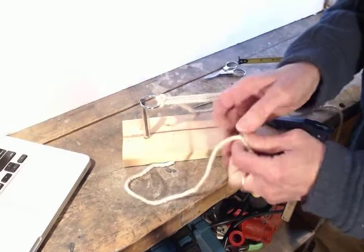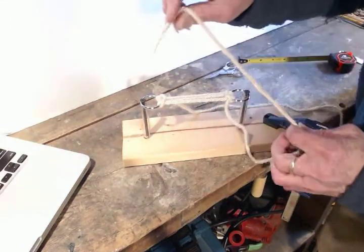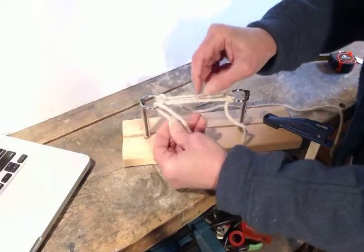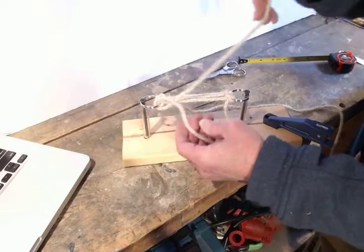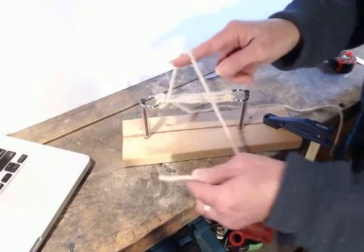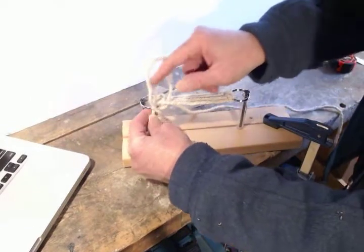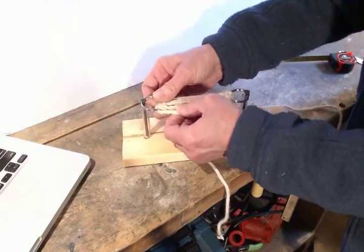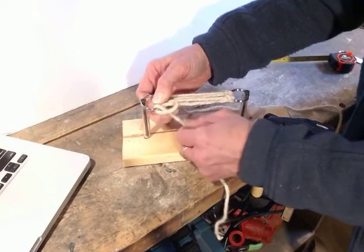Switch back to this side. Go top to bottom through that ring, come up, go off to the outside, up from the bottom of the ring, and through the loop. Tension, pinch, and tie.